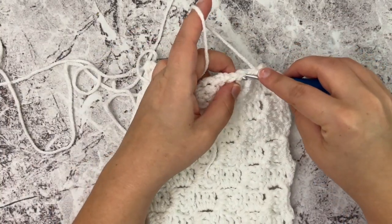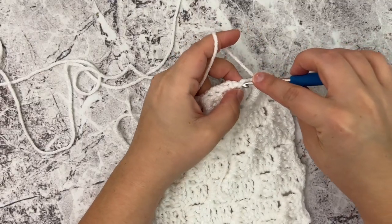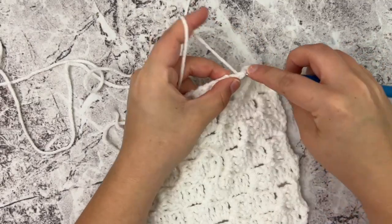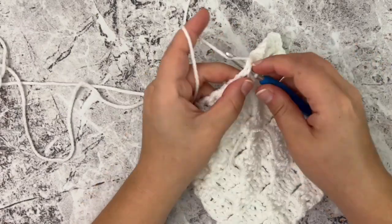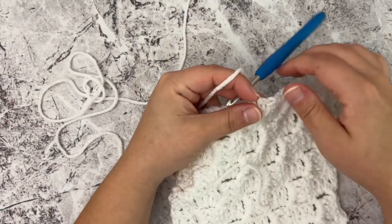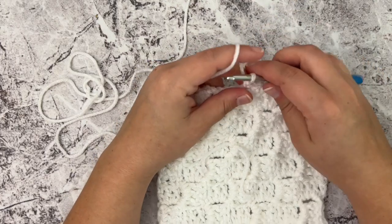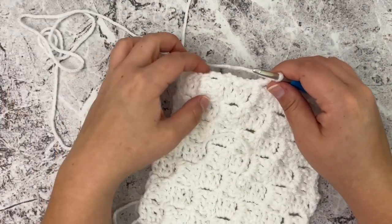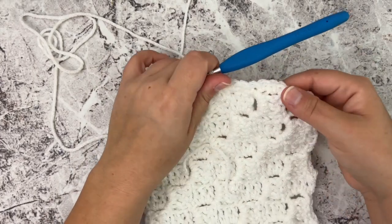You just want to make sure you place them very evenly — you don't want them too close or too far apart. Do a few and see how it looks, just to gauge the spacing. I'm going to go ahead and single crochet around this whole edge, placing two in each corner, and I'll meet back up with y'all after I get all the way around to the beginning.